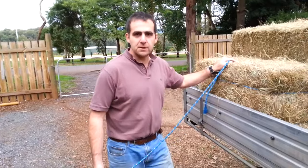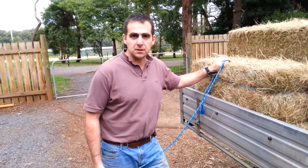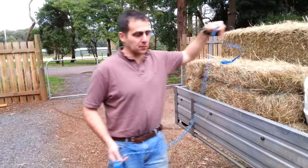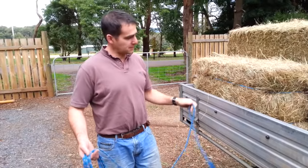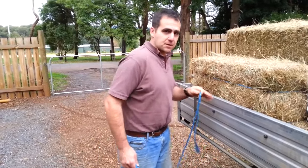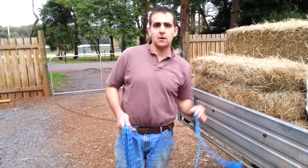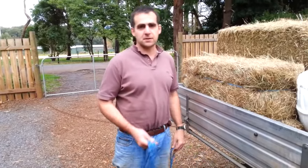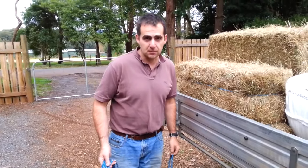When we've got a full load on the ute we need to be able to tie it down properly and secure the load. You'll notice here that I've got a load that could easily fall off the back, so I'm going to teach you the first two knots that you need to know. I'm always going to start on the right hand side of the ute because that's the side that traffic goes past you on the road, and if you ever have to readjust your knots you want the complex ones on the pedestrian side so you don't get hit by a car.